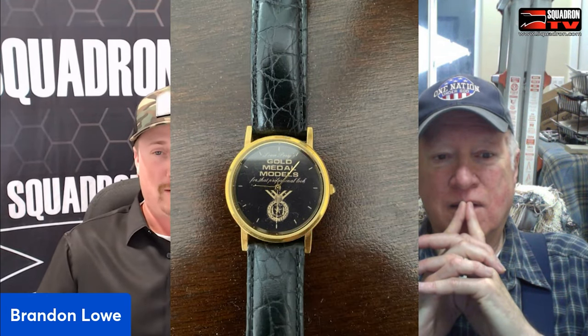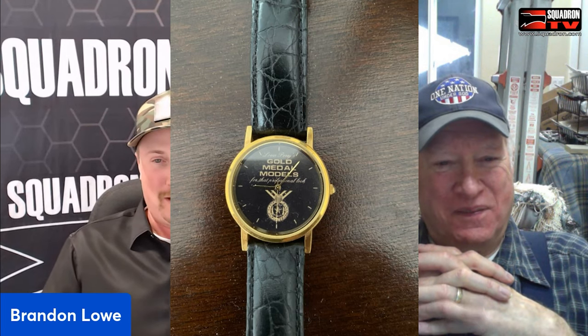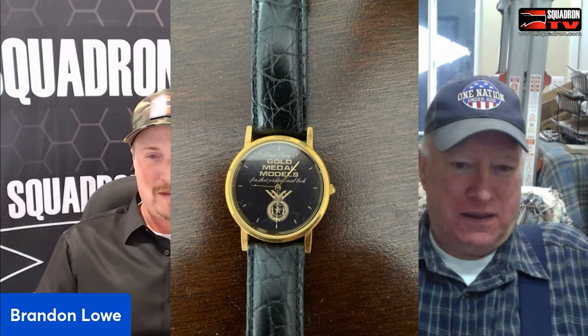Ever since we made our arrangement and deal, I've had countless emails and phone calls. You were a big part of a lot of guys' model collections. This one guy — Michael Sharp — he built one of your models and won the 1999 IPMS best ship. He said you gave him a Gold Medal Models wristwatch for winning. Where did that come from, and how many of those are out there?